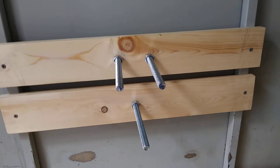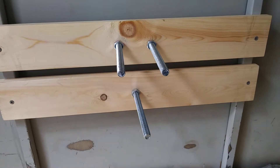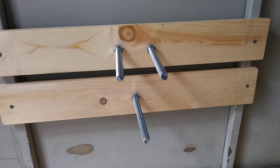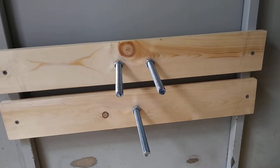For the measurements, you can either measure it obviously, or I just laid the boards underneath the tire, put a pencil to it, and drilled the holes — that's how I came up with this.